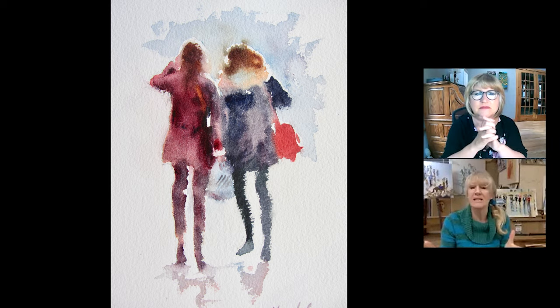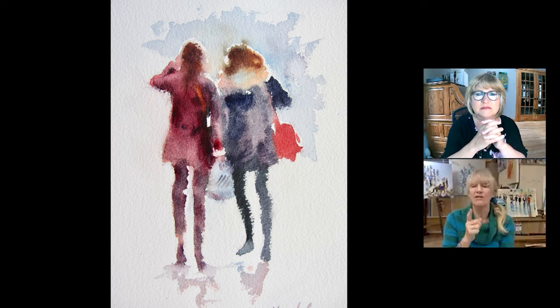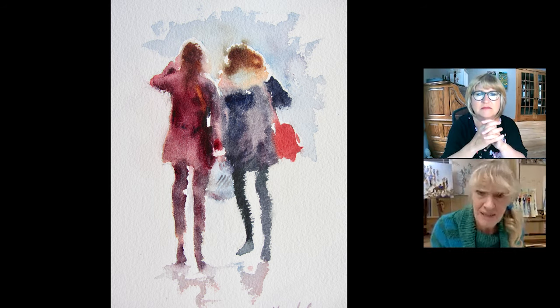The girl on the left is being done completely in alizarin crimson — the whole of her in alizarin crimson. Then the girl on the right the same, but then colour is now dropped into the alizarin crimson: dark, deep, more neat colour. If you look at the girl on the left, you can see that the alizarin crimson that darkens her is actually quite neat. I've used quite wet colour to make sure it stays wet, because we're talking big.